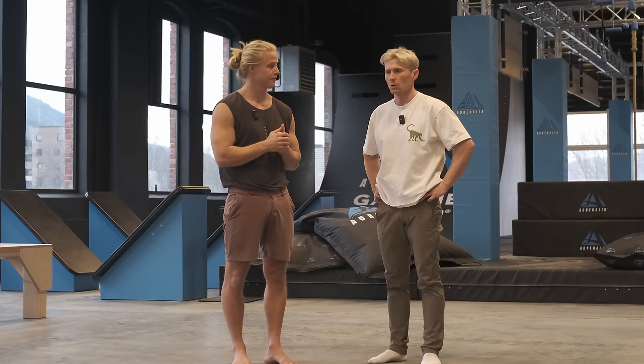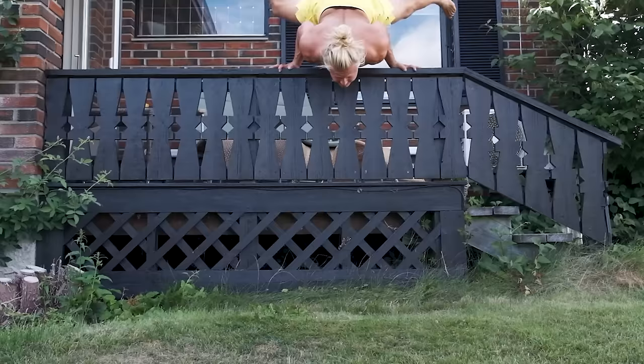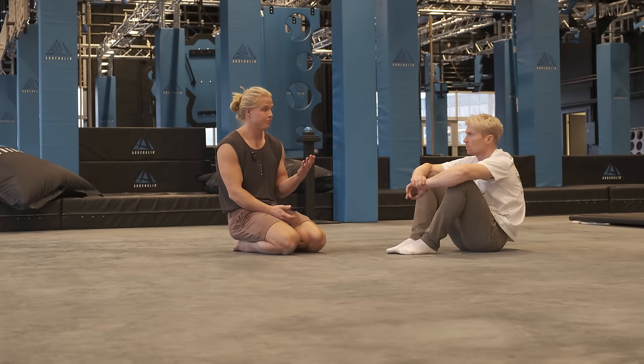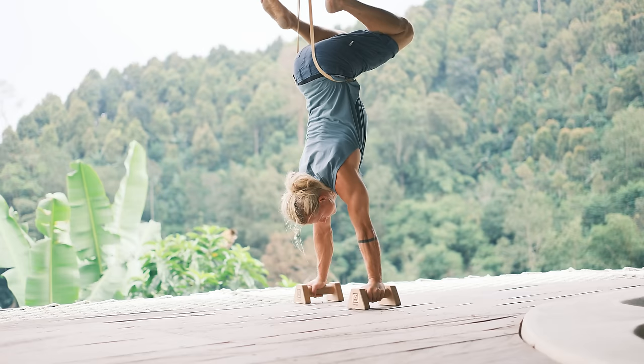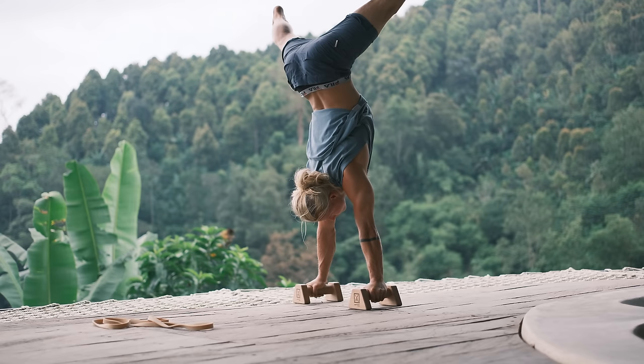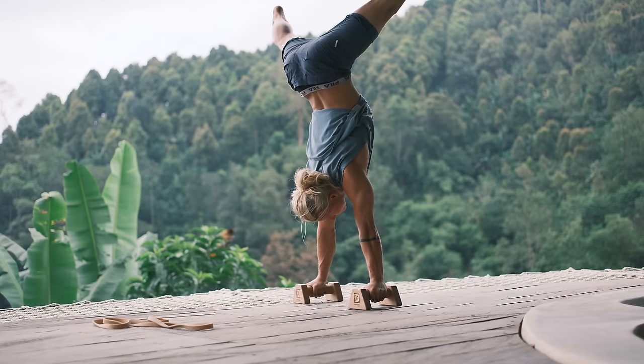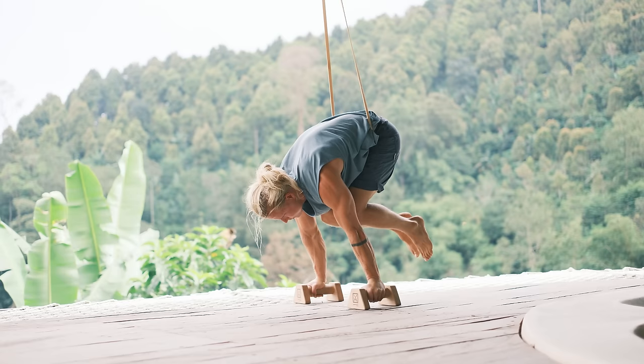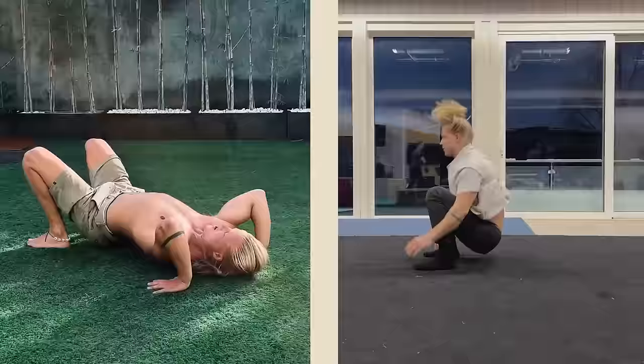First I want to explain a few things about the planche because it can be very intimidating. People imagine the full planche as the end goal, but personally I think planche training can be very beneficial even if full planche is not your goal. The strength you get from this is super relevant to all kinds of hand balancing skills, like a press to handstand where you statically press your legs up - it's the same kind of strength.